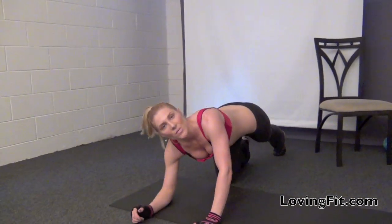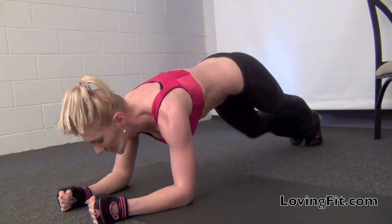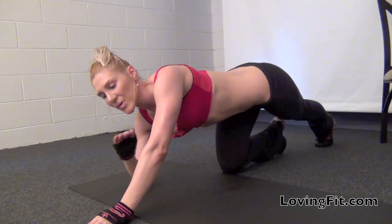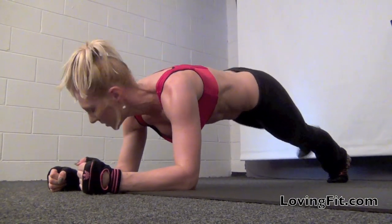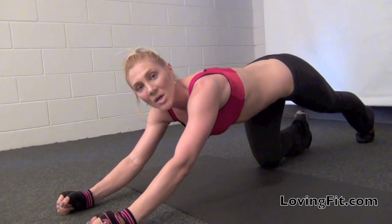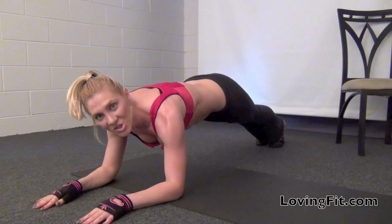Another great plank variation is a reptile plank. To make this exercise even more advanced, you're going to straighten your legs and do this plank with the legs straight. And by placing the elbows forward, every single one of these planks will be much tougher to perform.